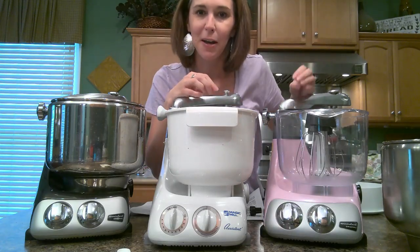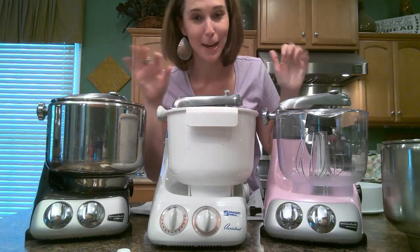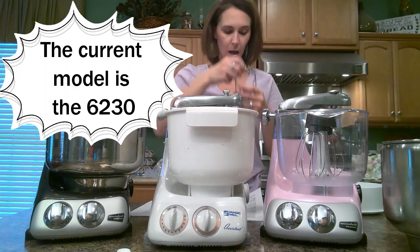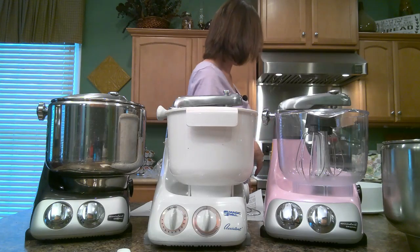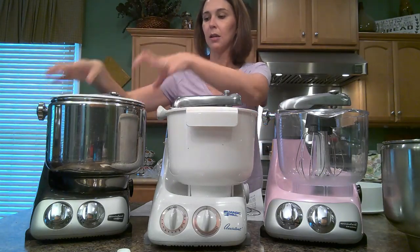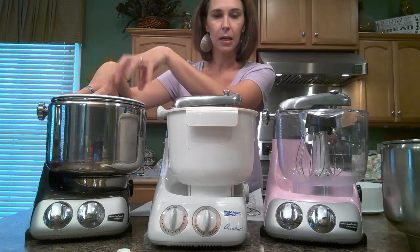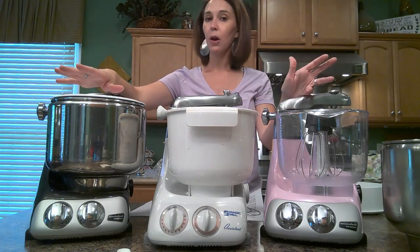My husband told me I better not run all three mixers at one time — he said I'll probably trip a breaker. It is a lot of wattage to have all three going at once. The 6230 comes with these attachments: the dough hook, the balloon whisk, the beaters, and the scraper. It also comes with a bowl cover, which is really nice because it allows you to put that cover on there and let things sit without worrying about anything getting inside your bowl.